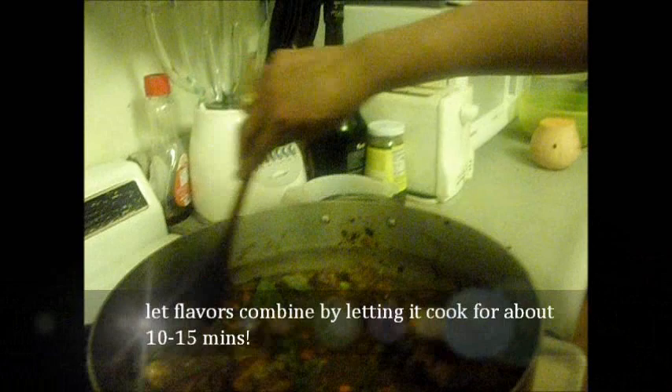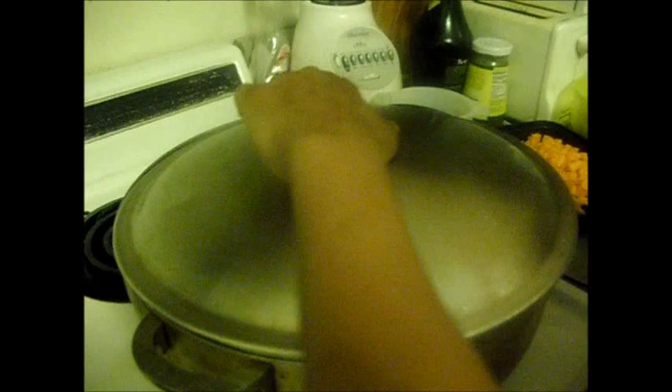I'm going to turn my heat down to medium. I'm also going to cover it and let it cook for about 10 to 15 minutes, to let all the flavors come together. And then we're going to add my beans and rice.